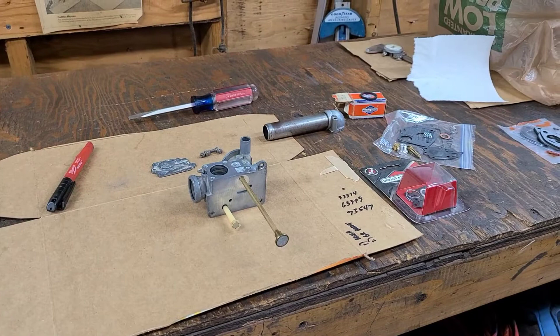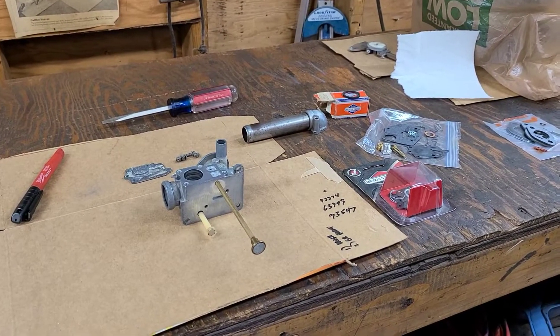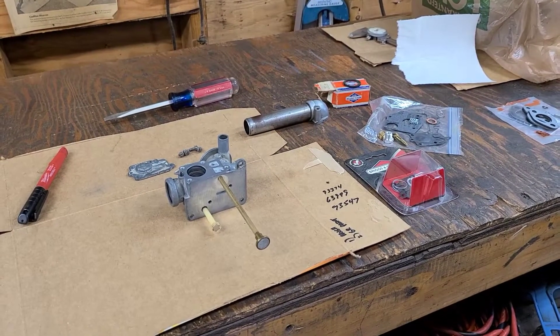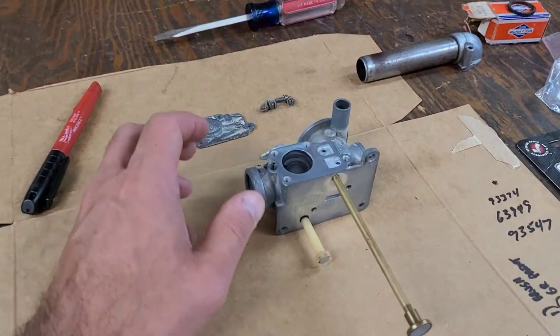Today we're going to continue the reassembly of the four horsepower Briggs and Stratton vertical shaft engine for the rug carpet cutter. Right now I'm going to start putting the carburetor back together — it's a Pulsa-jet carburetor.